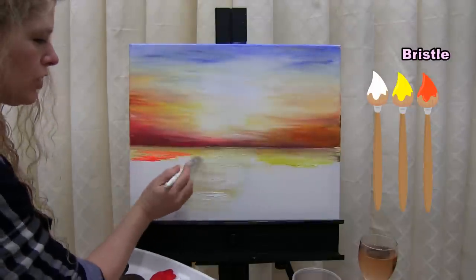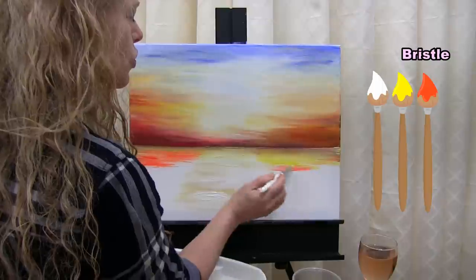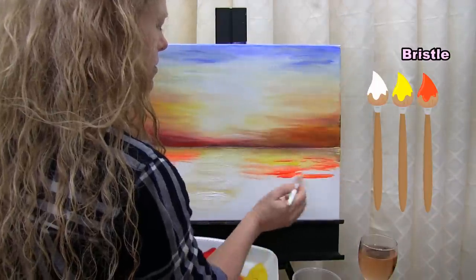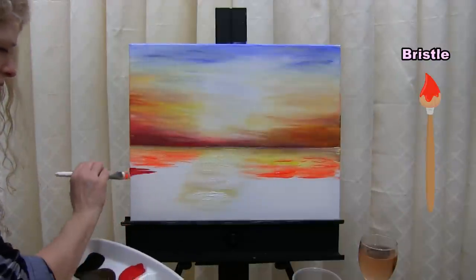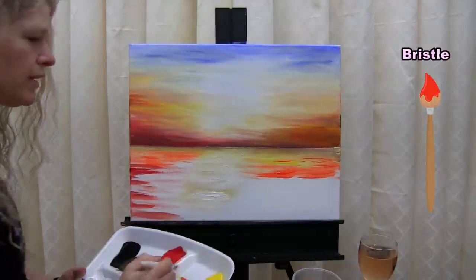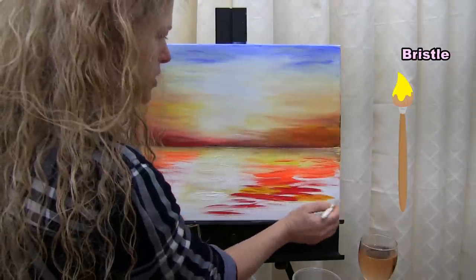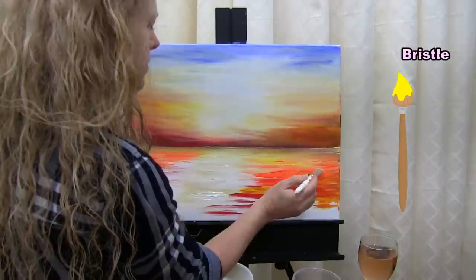Now I pick up white to start the center reflection, putting it at an angle for a little drama. Once I get that bright center area down, I start adding in the other sky colors. My goal is to have the top light and the bottom dark. Unlike the sky, the water can look choppier — more distinct streaks rather than a smooth finish. The sky is more blended, while the water can be choppy to give the look of ripples and movement. Now I'm going into red to start pulling those darker colors down.